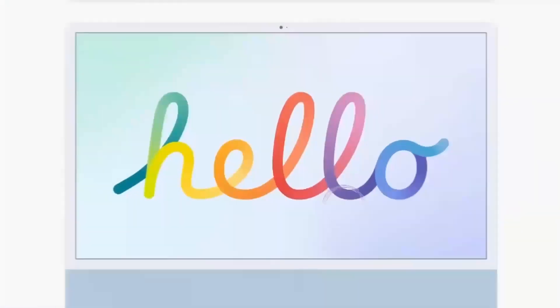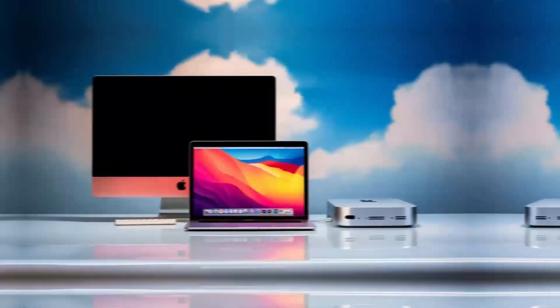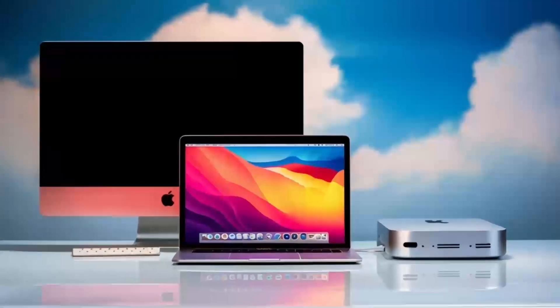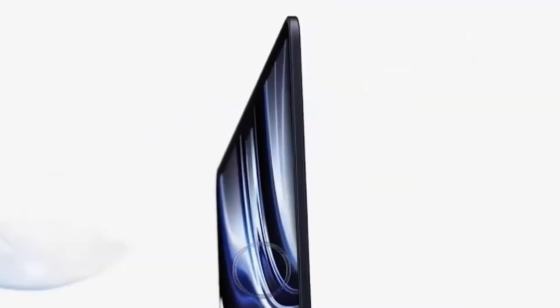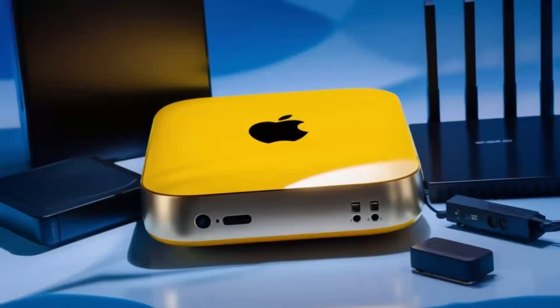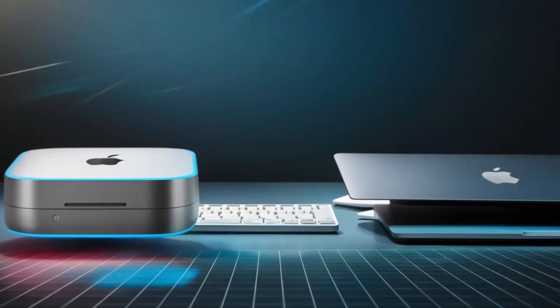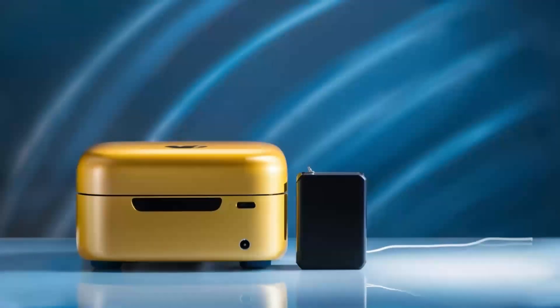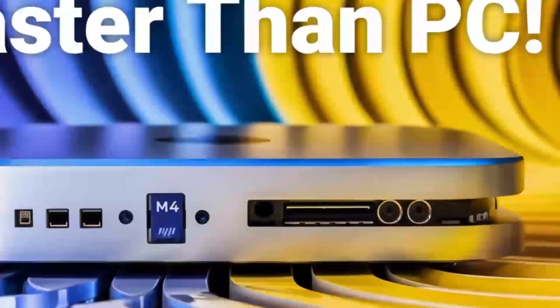Of course, no product is without its pros and cons. On the plus side, the build quality is top-notch — you can tell it's a premium product as soon as you hold it. It's sturdy, looks great with any Apple setup, and feels solid. Its performance is another highlight: the combination of the M4 chip and diverse ports creates a fast, efficient workflow perfect for multitasking. The versatility — from Thunderbolt 4 and 4K support to Ethernet connectivity — means it can handle everything from casual use to intensive tasks like video editing or graphic design. Plus, its compact design helps keep your workspace organized without sacrificing performance.